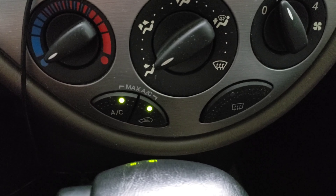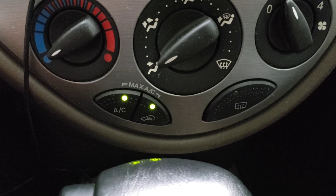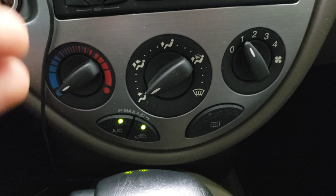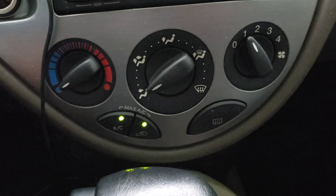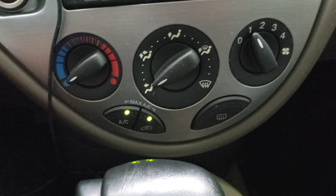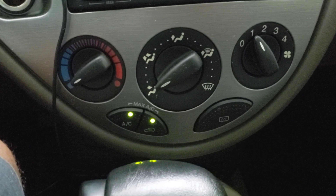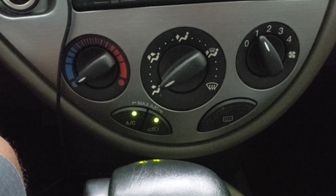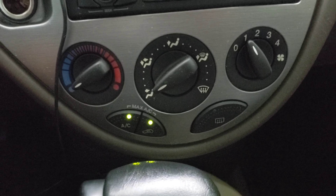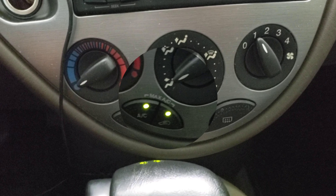Bugs, dust, pollen — everything gets stuck to the evaporator, and it creates this foul, musty, juicy odor that comes from your vents. After letting your car sit for a while, you cut your AC on and you're on a date with your girlfriend or spouse. They come sit in the car with you, you first cut that AC on, they smell the odor, and then they be like, "Ew," and then they leave you for a guy that drives a Ferrari because they think that's you smelling musty.